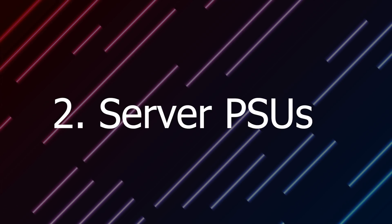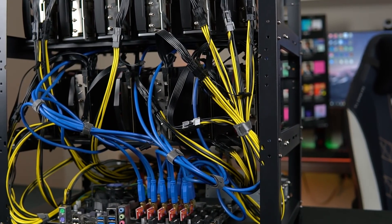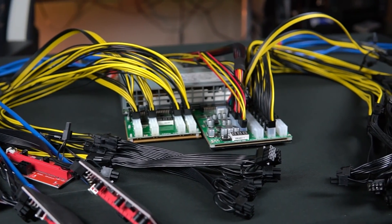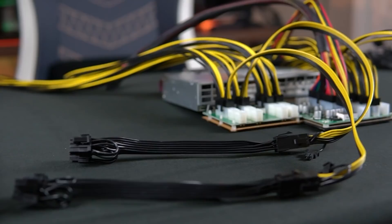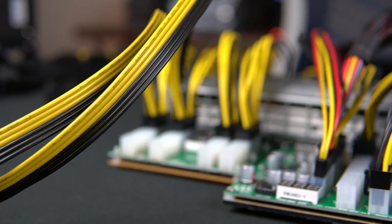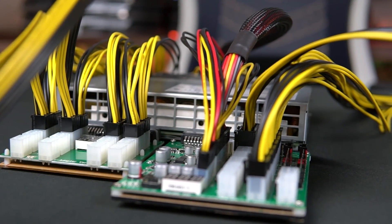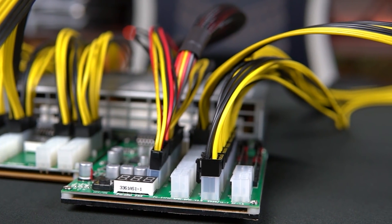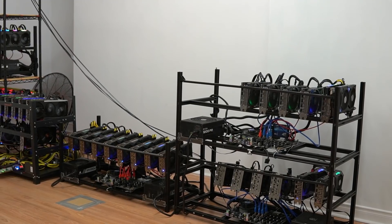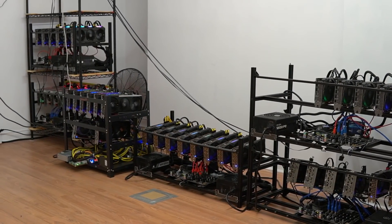At number 2 we have the server power supplies. They can be a little intimidating at first, so if what I'm saying doesn't make sense I highly suggest watching my server power supply guide first. The reason server power supplies are number 2 is because they're super efficient and also super cheap. The best thing about them is they come with breakout boards that you can put a lot of 6 to 8 pins on, so you'll never struggle with having fewer power cables for risers and GPUs. The negative side is that they're super loud and get really hot, so if you're running a mining rig in your bedroom or living room this might not be your option — but it's a great option for people with dedicated mining rooms.